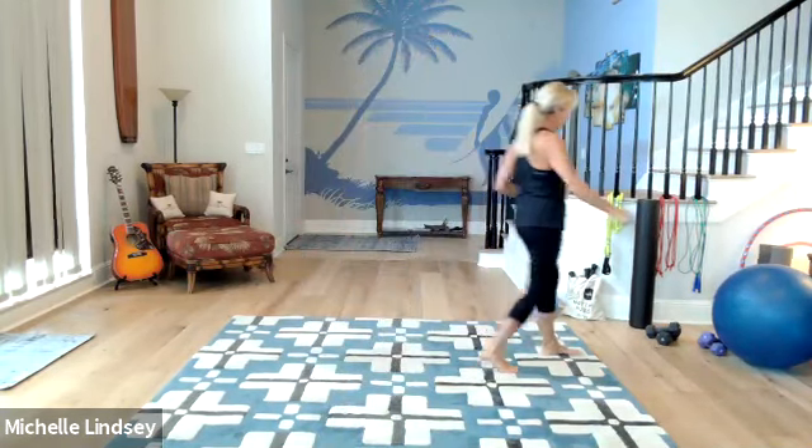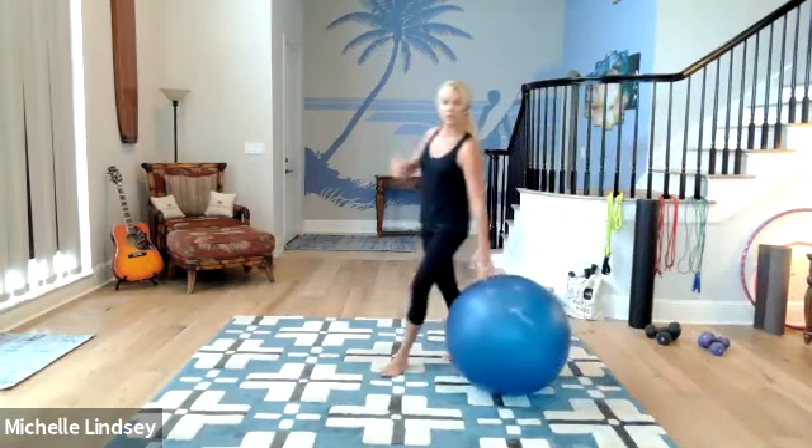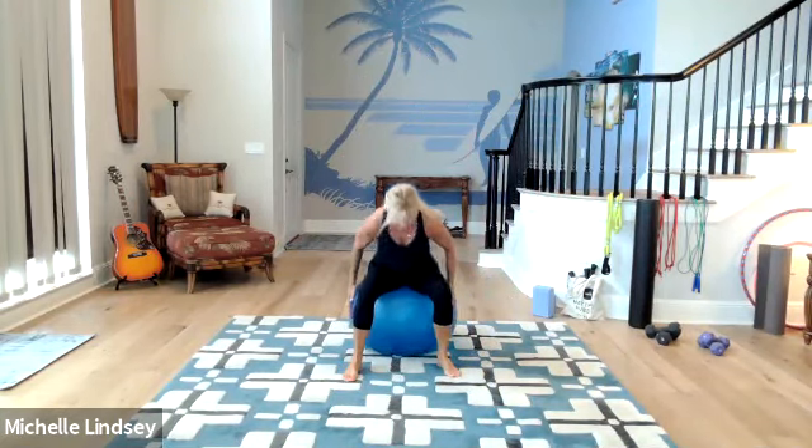Today we are going to be doing a full body training session using the exercise ball. So grab your ball. We are going to start with just getting ourselves connected with the ball, seated.